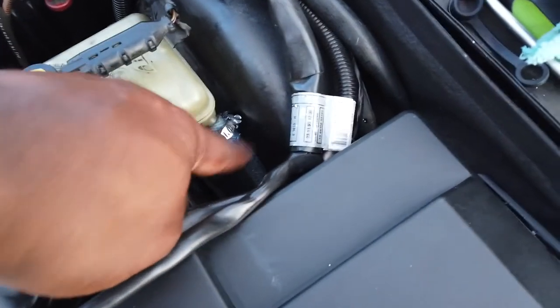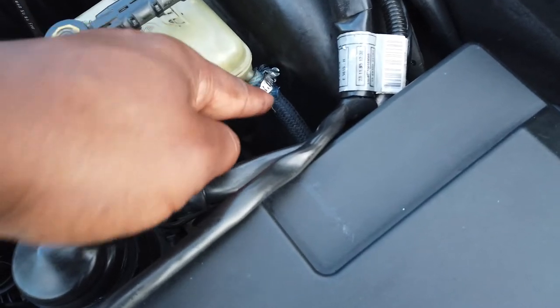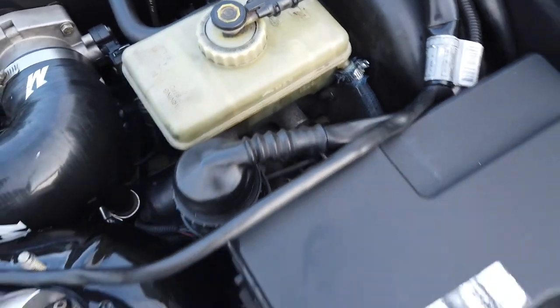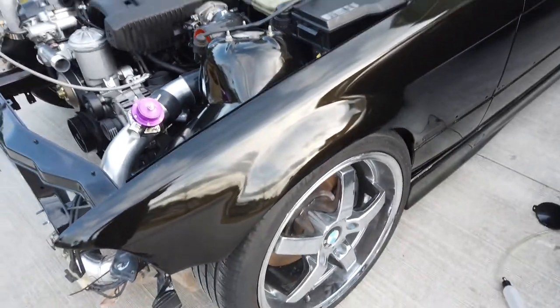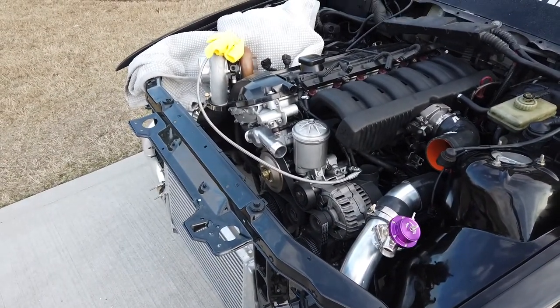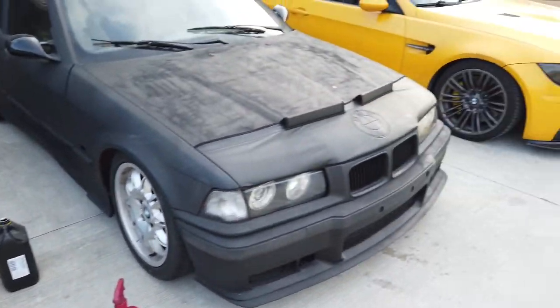I put everything back — put this line back where it's supposed to go. If there is a little air pocket between here and here, don't worry about it because this will just kind of bleed itself. I cleaned up my mess because I didn't want any of the brake fluid drippings to mess up any paint. I would take it for a victory drive, but it's not done yet. Thanks for watching, hope you learned something. See you in the next one.